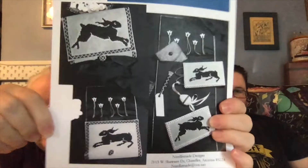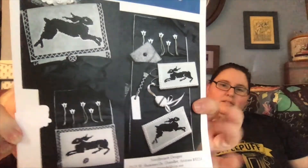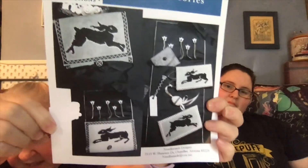Then I have from Needle Made Designs — 'Honey Bunny Sewing Roll and Accessories.' I really like this rabbit. I like rabbits but I like them to be more realistic looking. I don't know that I'll do this — and it's kind of a black and white picture.